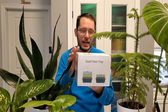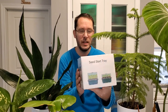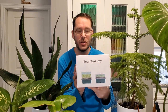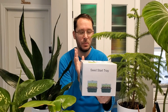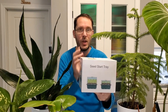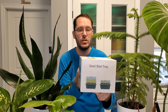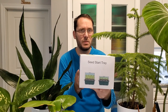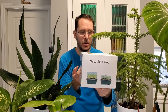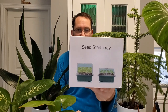Welcome back! Today I wanted to do a little unboxing video. This is a new thing I purchased — I thought it was kind of fun. It's not sponsored, I just bought it off Amazon and I'll put the link below just in case you're interested. It's a little bit expensive but I thought it was a cool idea. This is a seed starter tray with built-in LED lights.